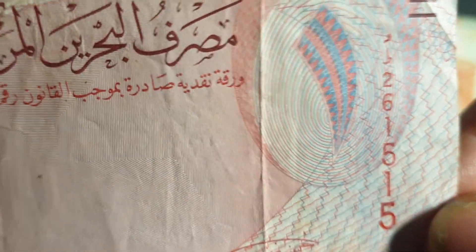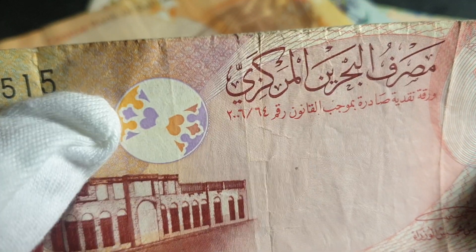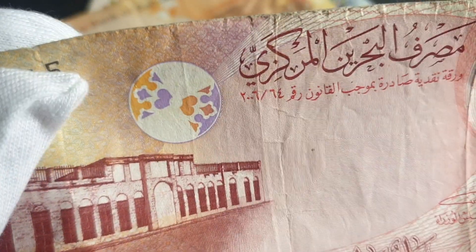Here we have the one dinar banknote — quite a nice one. I like the way they've done the 'one.' This is the banknote you'll be using if you go to Bahrain. It has a flower-type security feature, and the printing should match up on both sides — if offset, it's an error note. The watermark is also the Sultan.